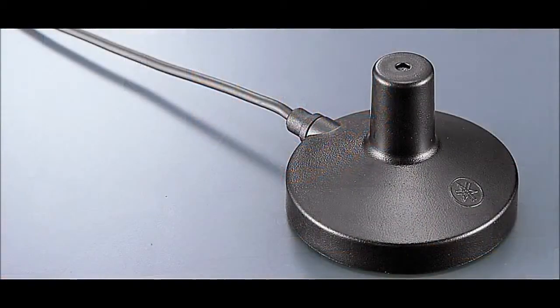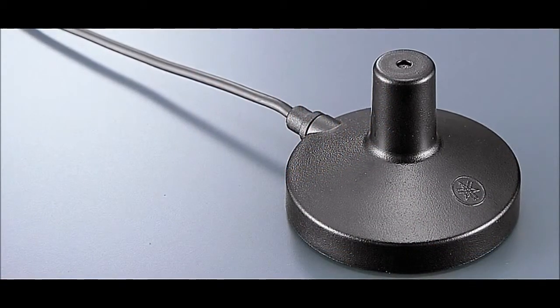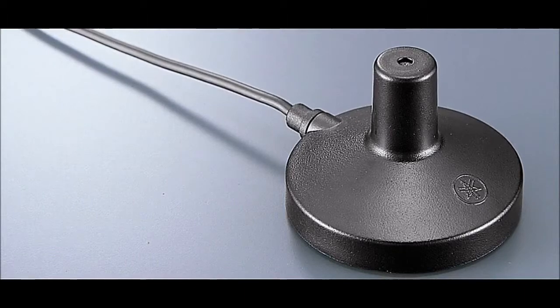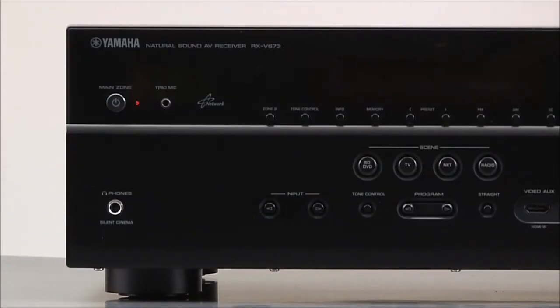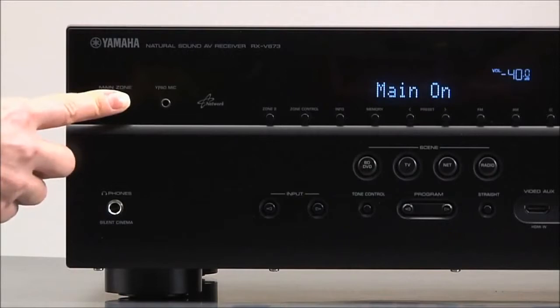YPAO uses a small microphone and some very sophisticated digital processing to optimize the acoustics for your listening room. It only takes a couple of minutes, and best of all, it's easy to do. To start the YPAO calibration, turn your receiver on.